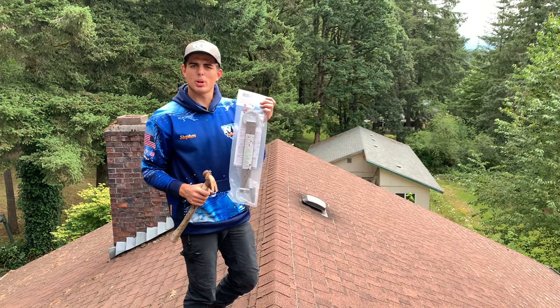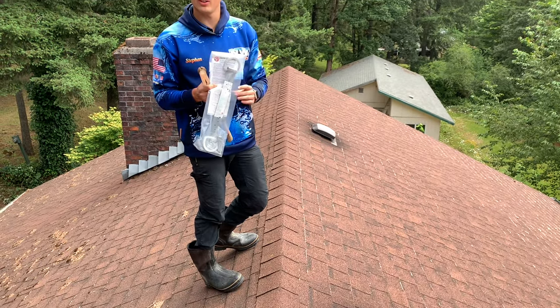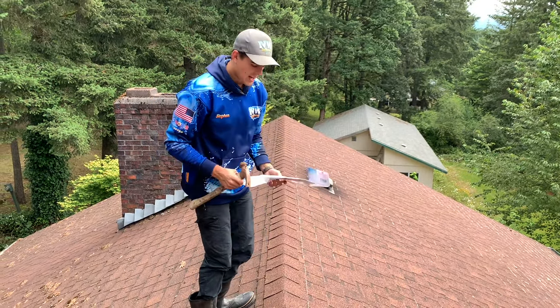We're going to be installing a permanent roof anchor today on top of an asphalt shingle roof. This will be a training video to show you exactly how to do it.